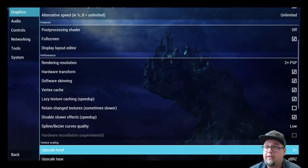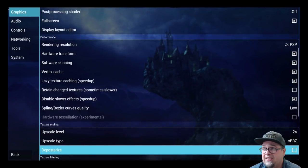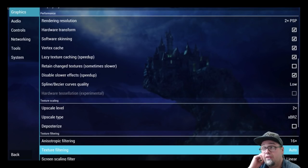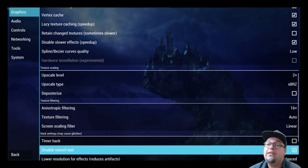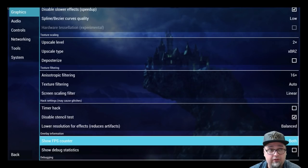Upscale: 2x. Upscale type: xBRZ. You can definitely change that but I'm leaving it as is for now and will do further testing. Deposterize: off. Anisotropic filtering: 16x. Texture filtering: auto. Screen scaling filter: linear. Then hack settings: timer hack off, disable stencil test on, lower resolution for effects on balanced. And then we have the FPS counter showing with the speed percentage as well.